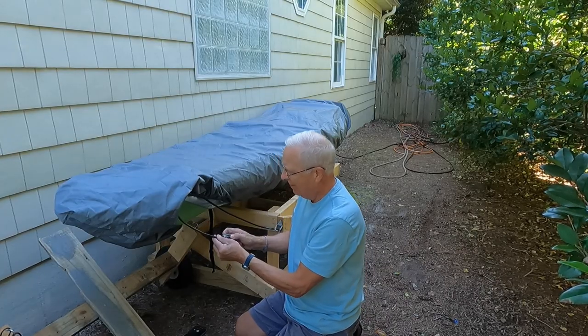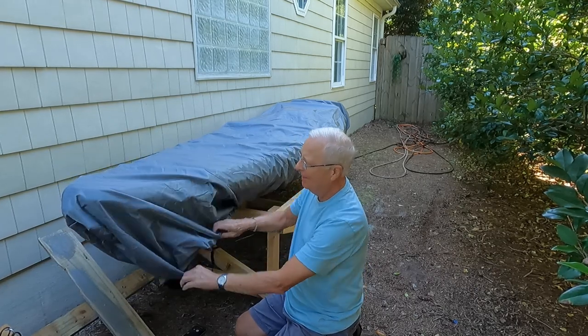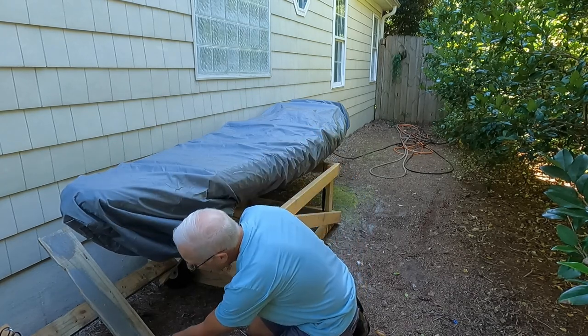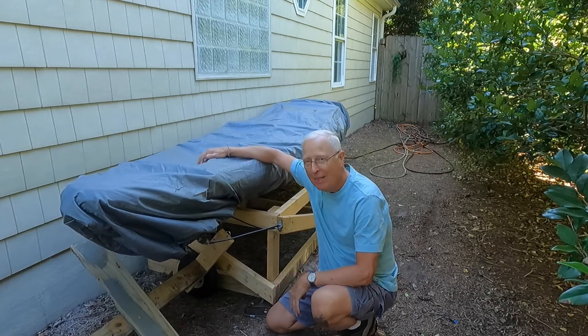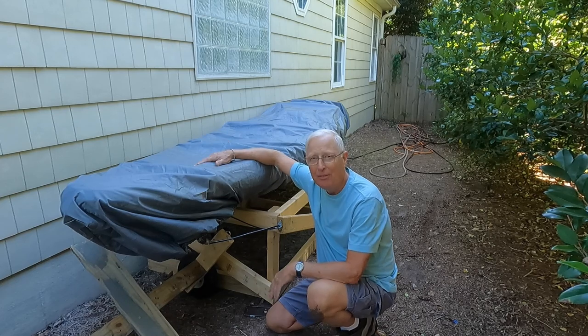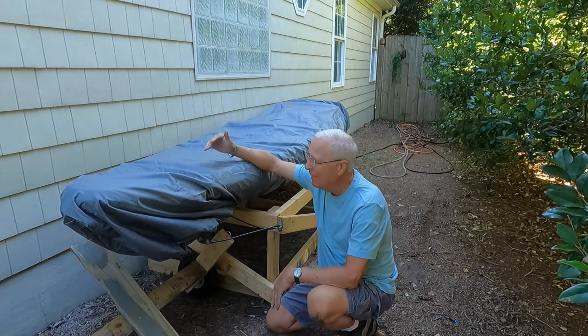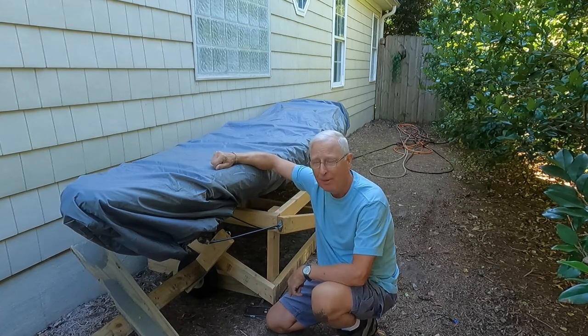Final step: lock it down. I had a bike stolen when I was a kid, so I'm sensitive to that. The kayak cart can go right underneath, and now this thing is ready to go. I know it's safely stored out of the weather, protected by this nice cover that has sun protection in it — I'll link this down below.